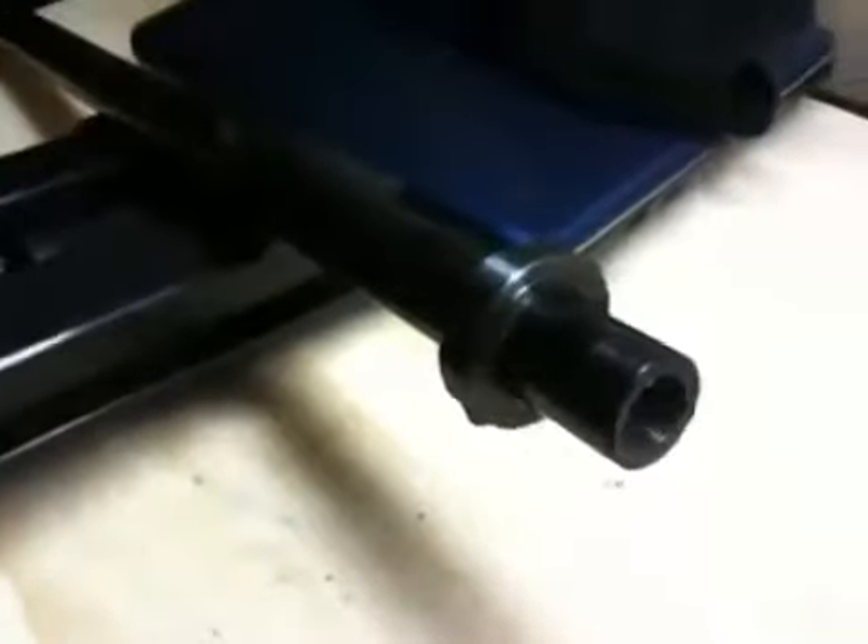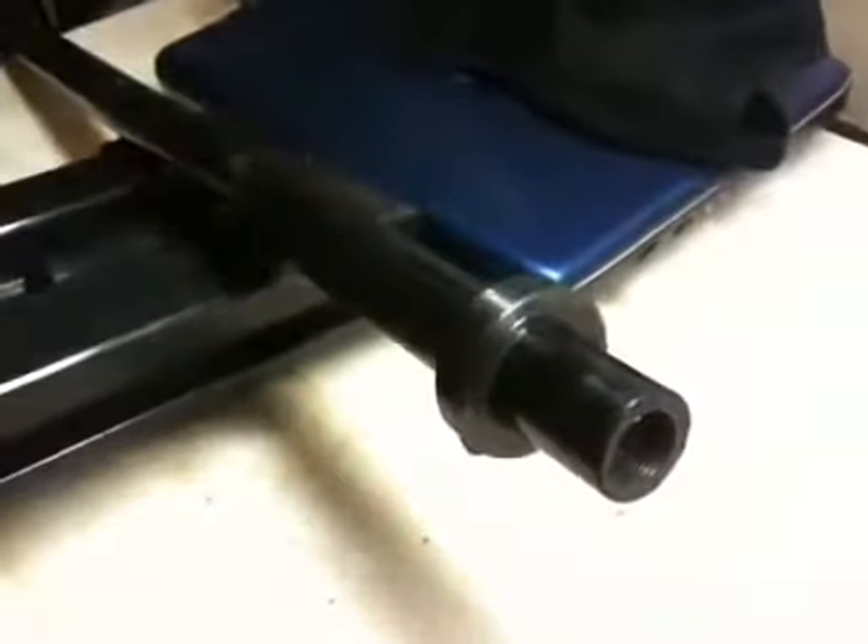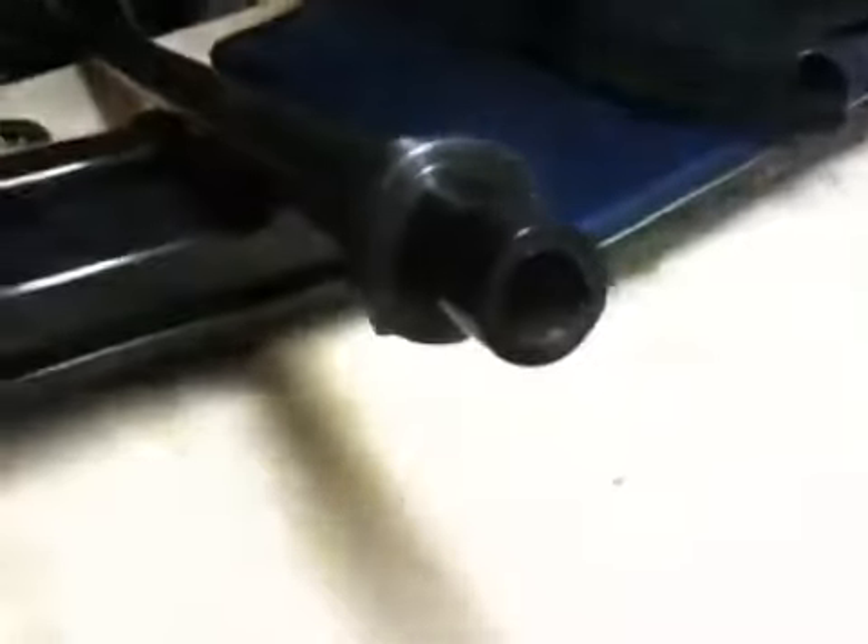Hi, this is a video of the drag link from my rock crawler steering setup on my MJ. It's practically brand new. I have a little issue and I kind of want to show you what the problem is.